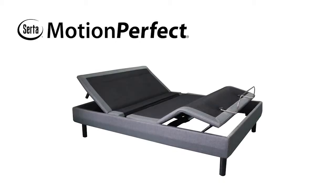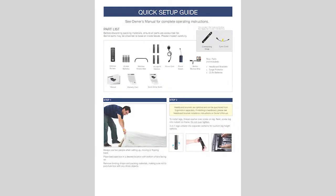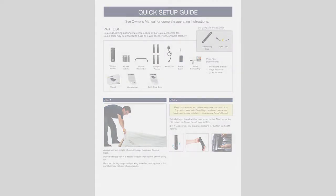This tutorial covers the main steps of setting up your CERTA Motion Perfect 4 adjustable base. For detailed step-by-step instructions, please refer to the quick installation guide.